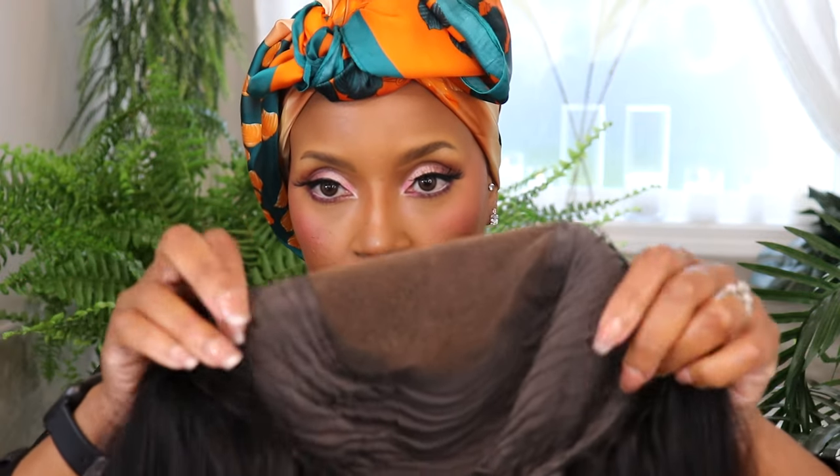Welcome back to my channel, it's Michelle, and today I am doing a wig brought to you by the lovely people at Nadula Hair. This is her — I want to show you the inside cap construction.